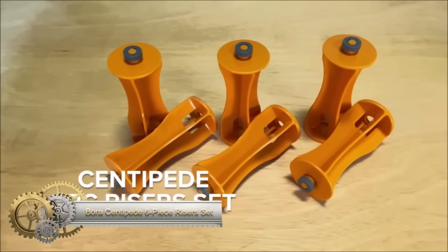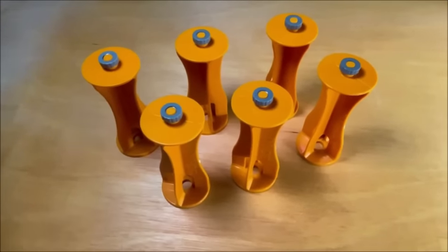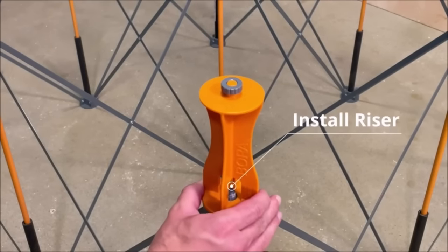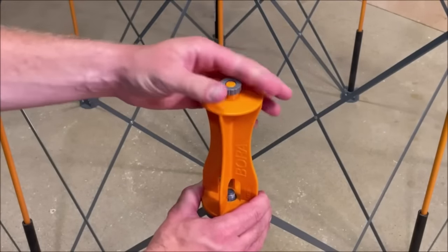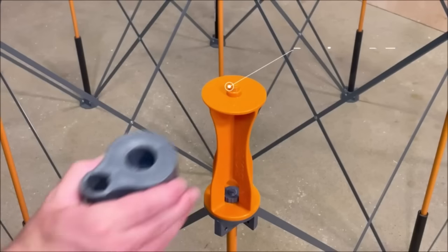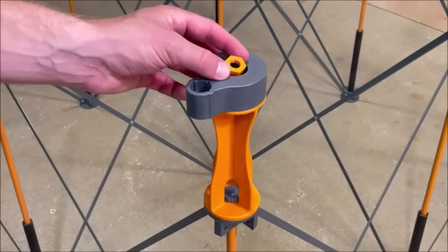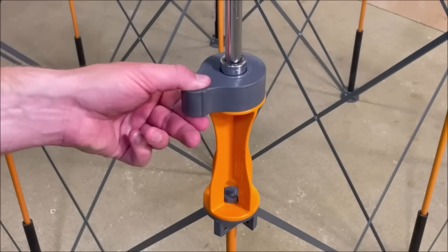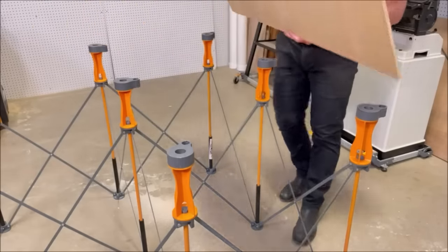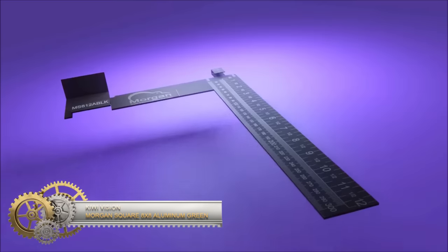The Bora Centipede six-piece riser set is a valuable accessory designed for Bora Centipede workstands, providing flexibility to elevate the working height from 30 inches to 36 inches. This adjustment is beneficial for tasks such as sawing, milling, routing, assembly, and painting. The risers are easily inserted into the P-tops on the workstand, facilitating quick installation and removal. Crafted from durable materials, they boast a remarkable weight capacity of up to 1,500 pounds, offering increased height, reduced back strain, and improved ergonomics.